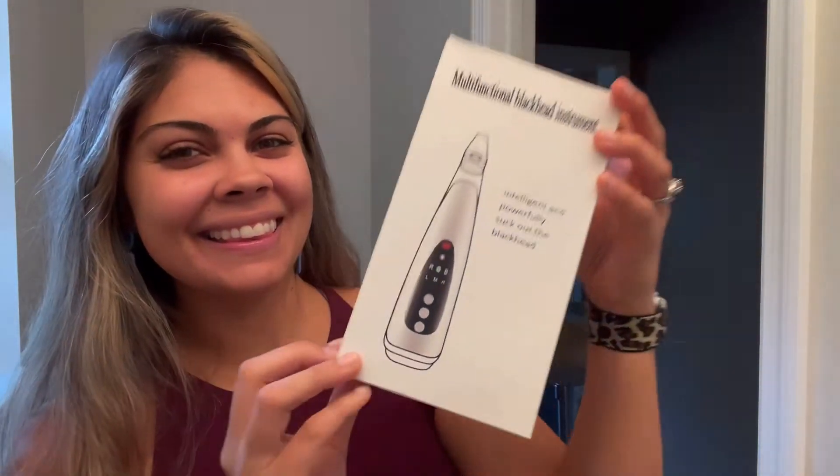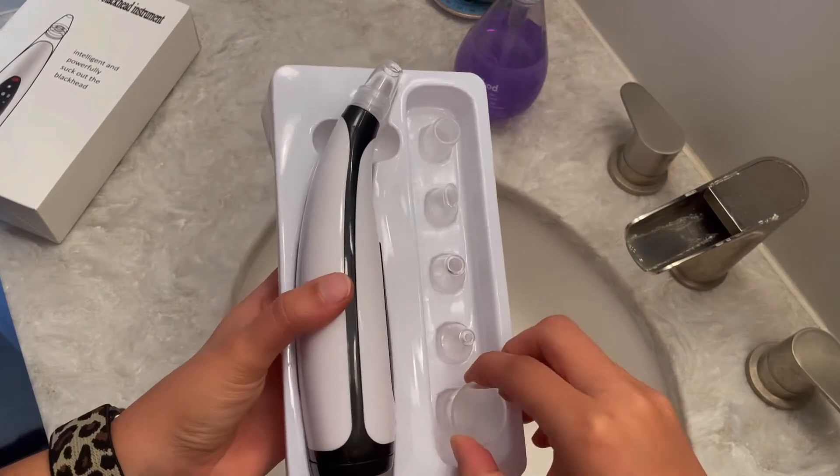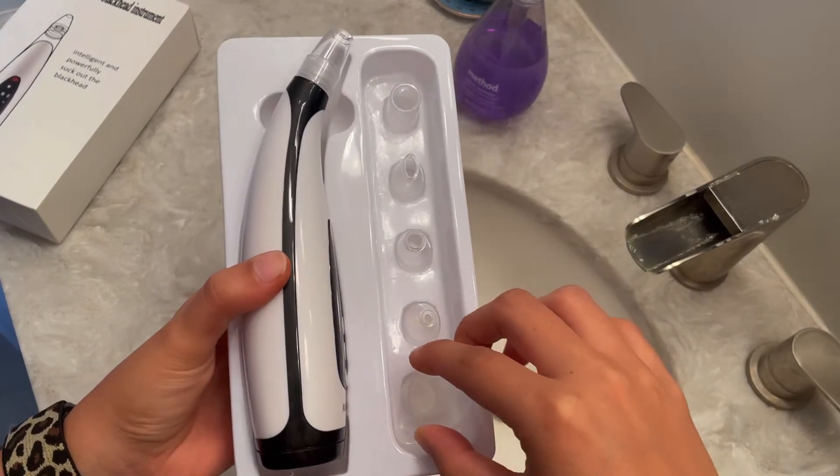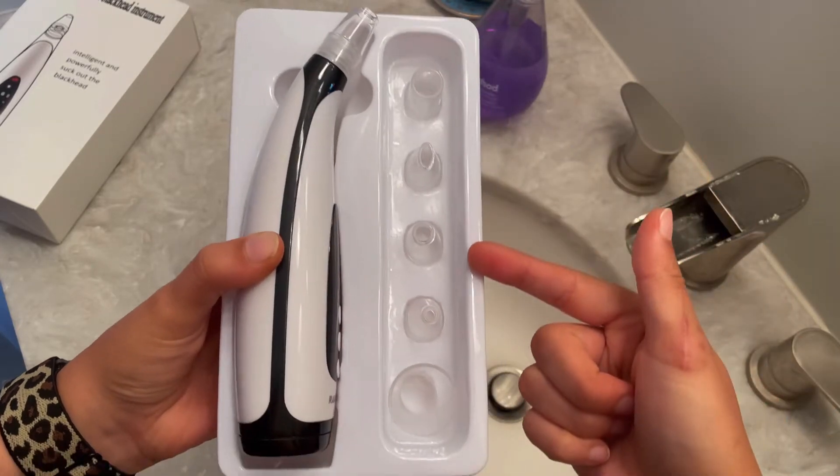Let's talk about this multifunctional blackhead remover and how it's going to help your skin. First of all, you're going to receive six replacement heads, all of which are going to have different features, which include a cupping method, removing wrinkles,